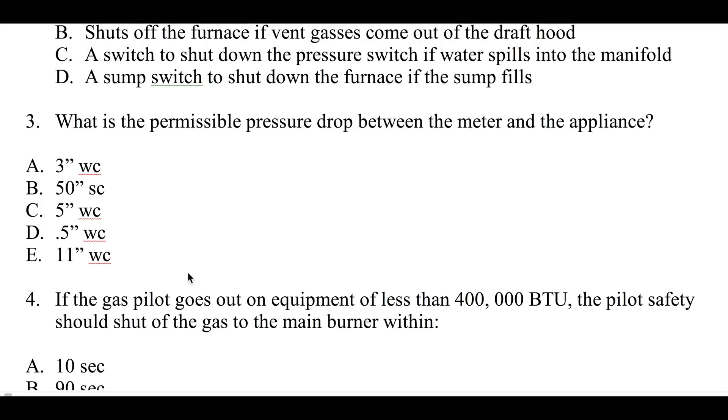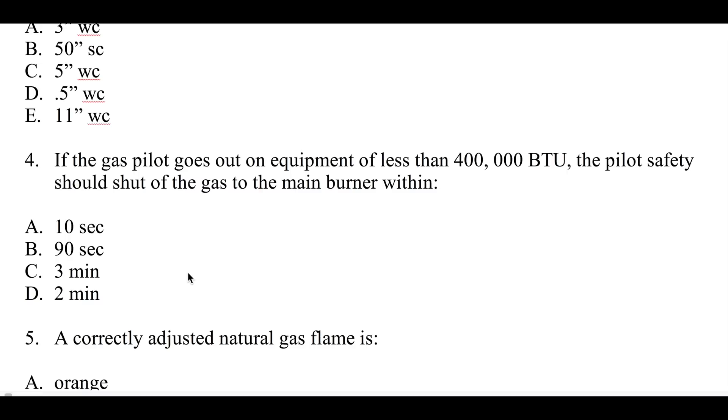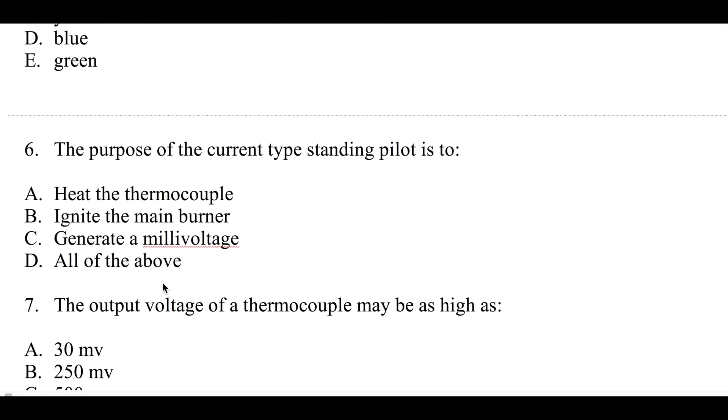Number three: what is the permissible pressure drop between the meter and the appliance? Number four: if a pilot goes out on equipment of less than 400,000 BTUs, a pilot safety should shut the gas off to the main burner within 10 seconds, 90 seconds, three minutes, or two minutes.